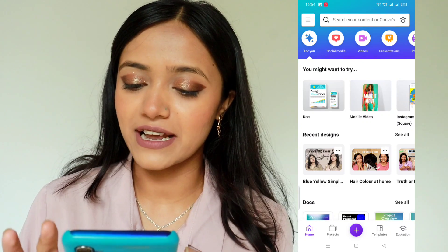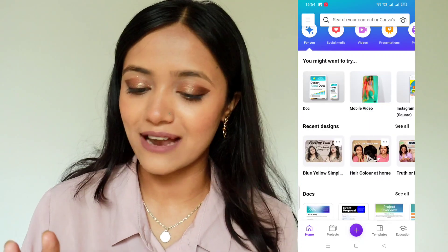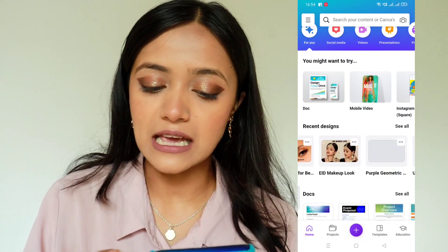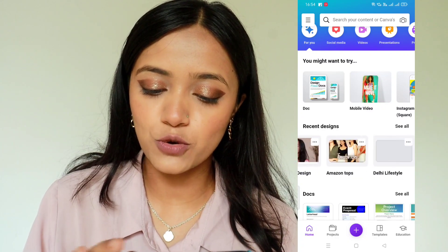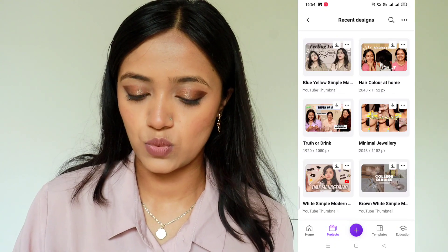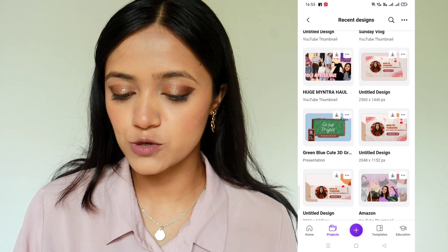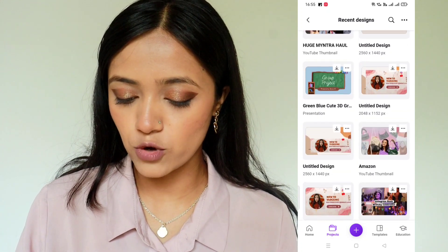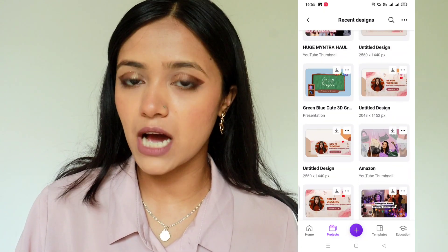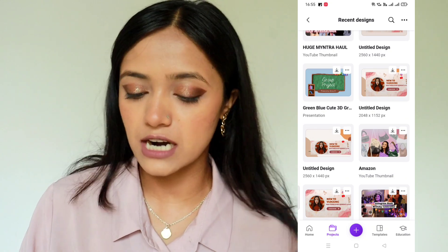You can see my recent thumbnails — I have uploaded and designed all of these from Canva. And I have also made a YouTube banner, it's here too. So let me show you. Here is the thumbnail — you will see my thumbnails for the second channel and the main channel. It is already edited here, but I thought first of all I will show you a clear picture view and then start a fresh one so it will be easy.